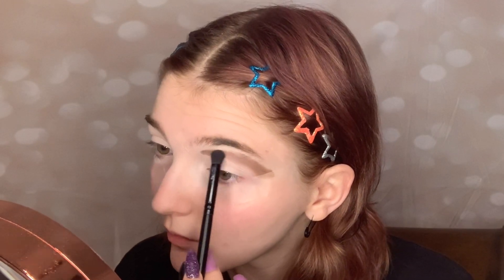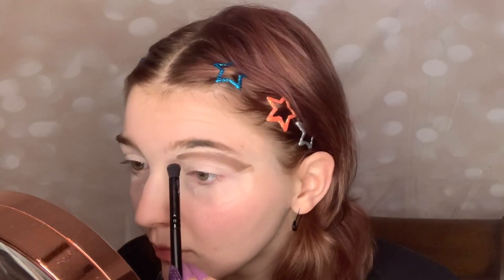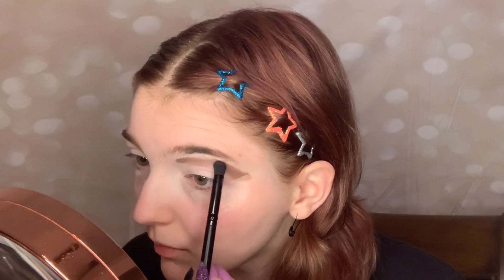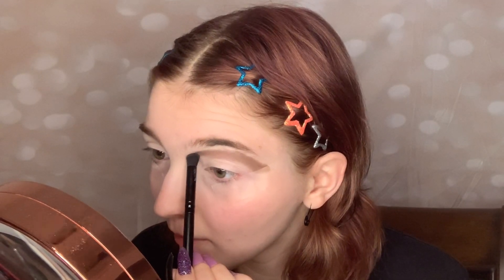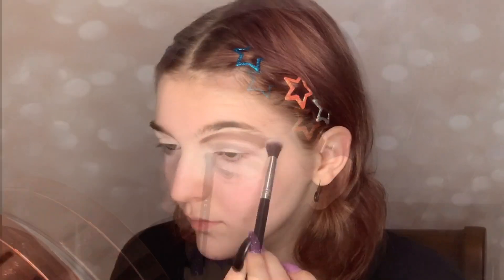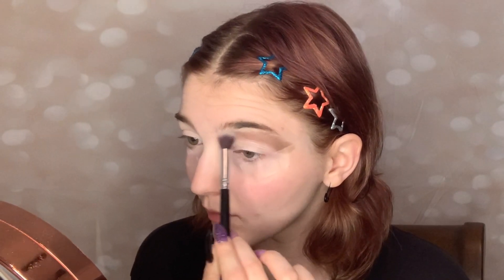I'm using swiping motions to put this into my crease, making this look very dramatic — putting it almost all the way to my eyebrow — and of course blending out any harsh edges with my fluffy blending brush.